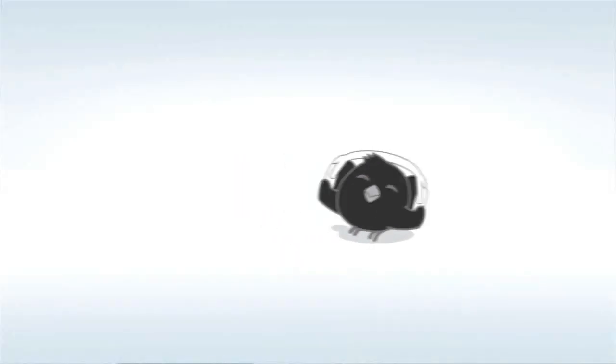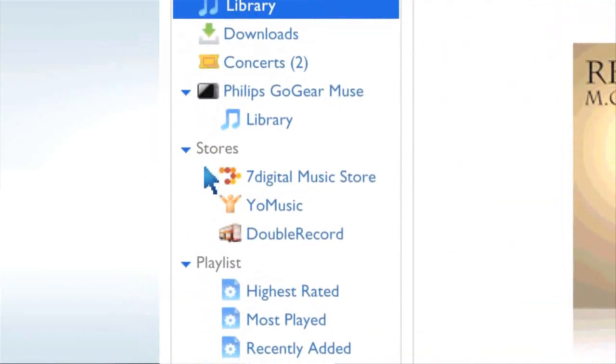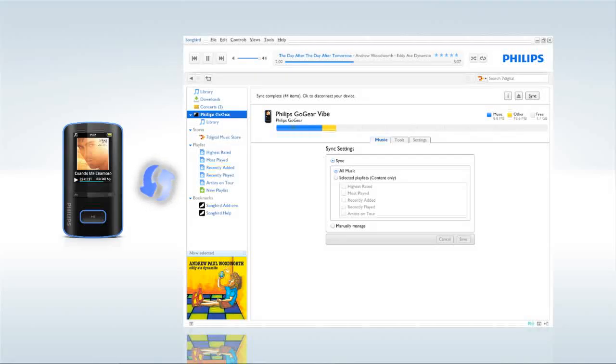Last but not least, the GoGear Vibe comes with Philips Songbird, a really amazing piece of software for managing your music and exploring music online. Use Philips Songbird to keep the music on your GoGear Vibe synced with your computer.